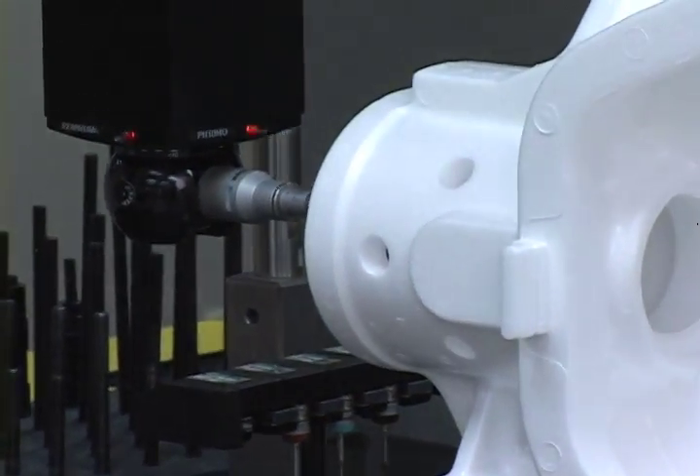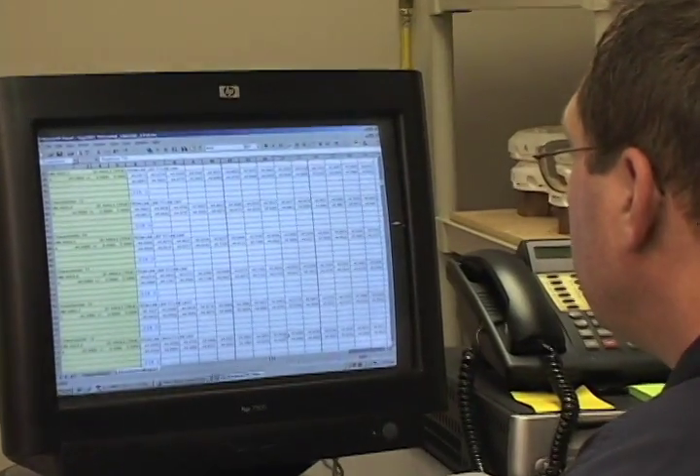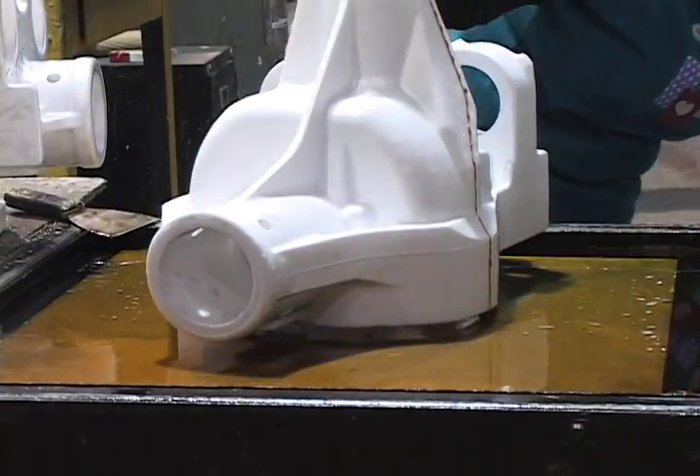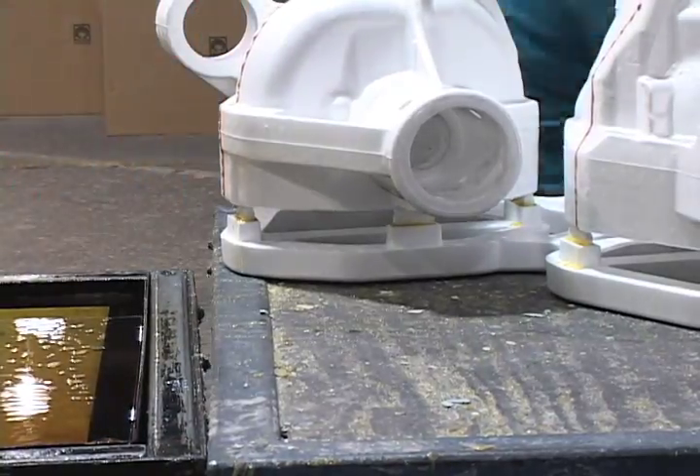Before casting, each production-run mold set undergoes a designated frequency inspection to confirm dimensional accuracy. Next, Grady combines individual foam patterns of the same part into cluster assemblies to meet high volume demands.